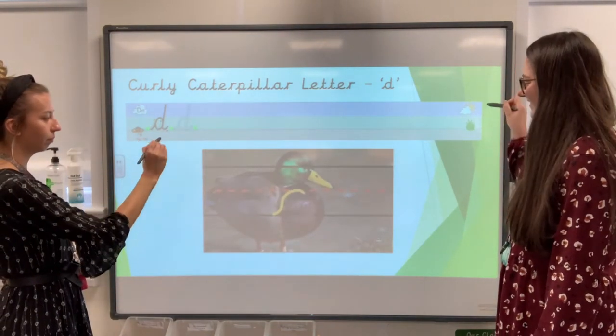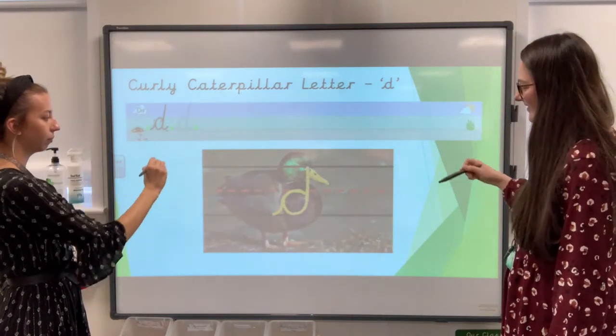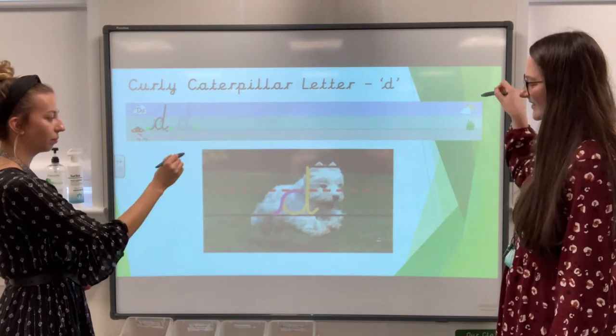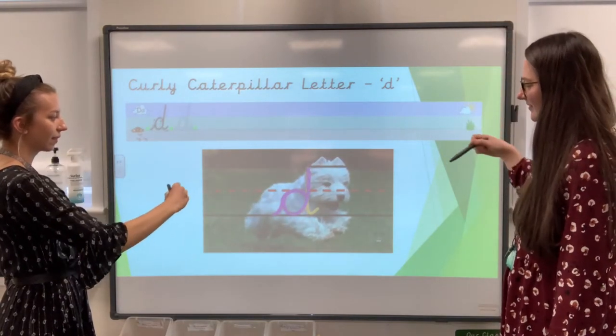Lead in, go round, go back, go up to the top, down and click. Lead in, go round, go back up to the top, down and click.